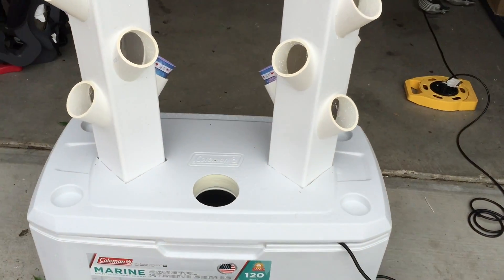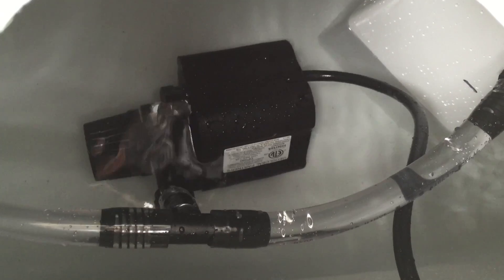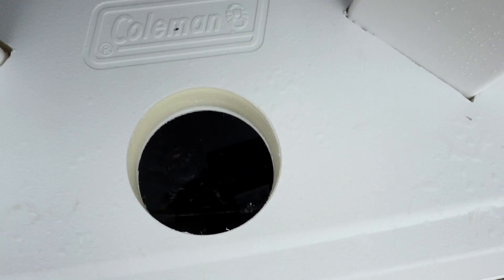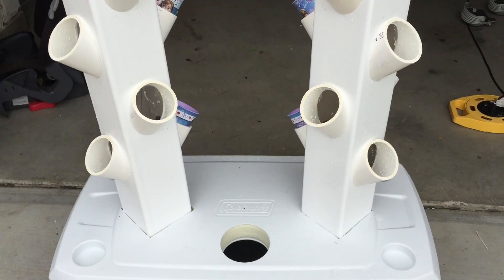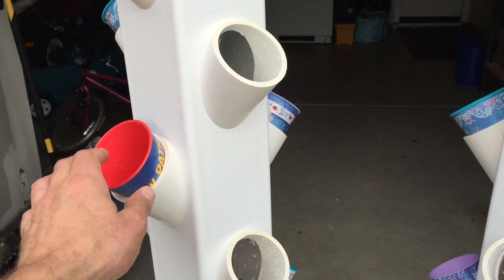This bad boy is working. I don't have the whole thing put together quite yet, so it's not beautiful — don't judge me because of how it looks. There's the pump down there. I've got a four inch drain clean out that I cut and that just goes like a glove.